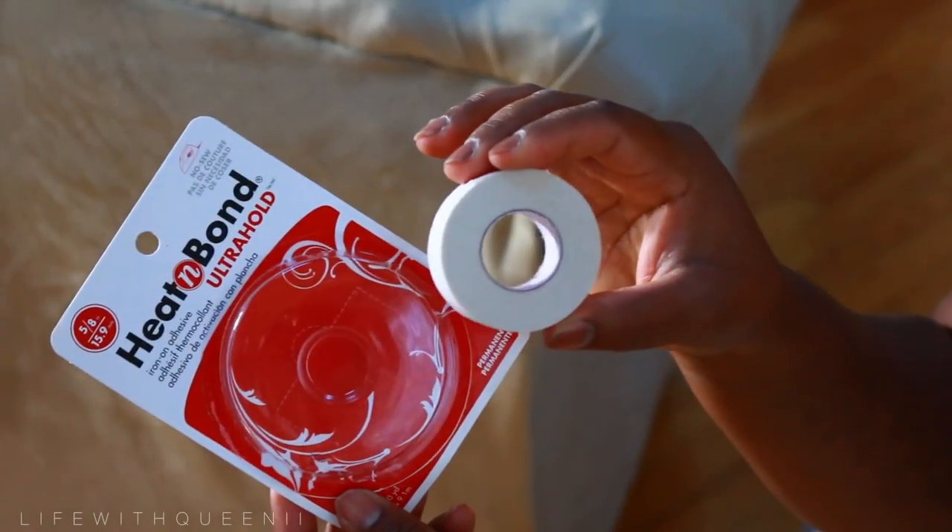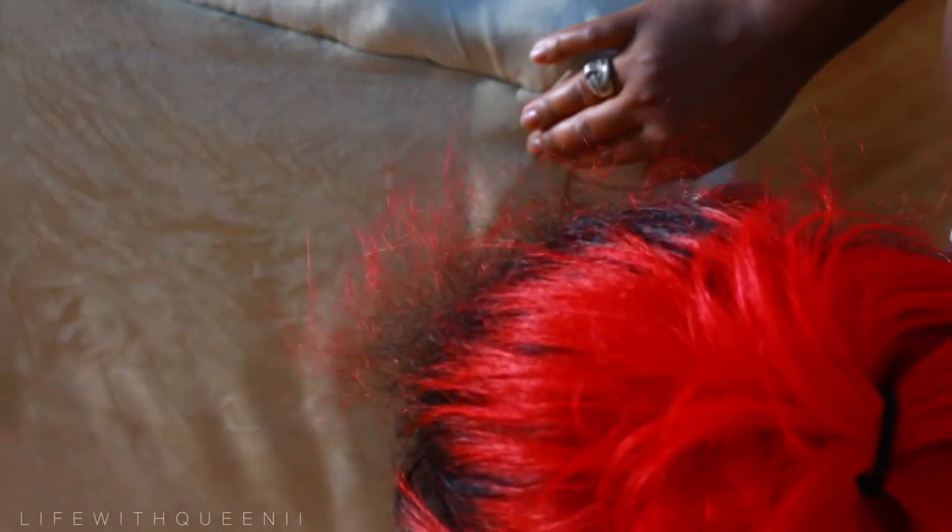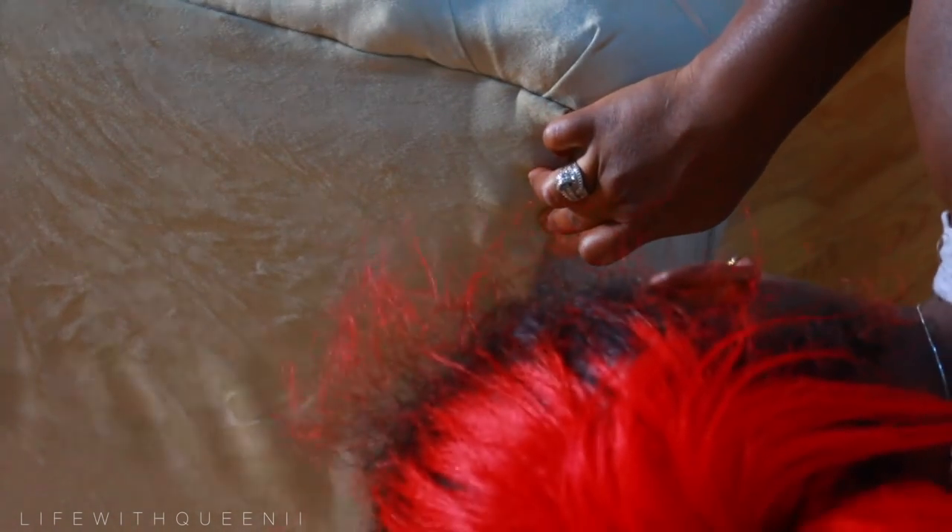Hi guys, welcome back to the Life with Queenie page. We're gonna finish off this video with part 3. Here I'm using the Heat Bond Ultra Hold iron-on adhesive, so what I'm doing is just pinning down the back of the couch.